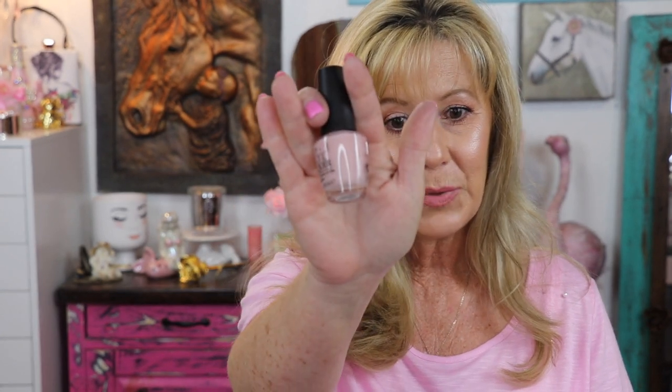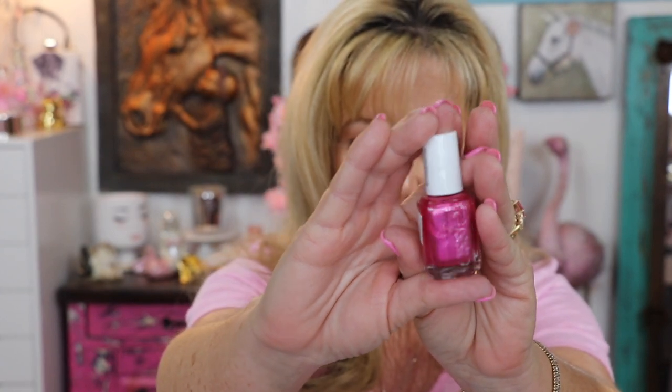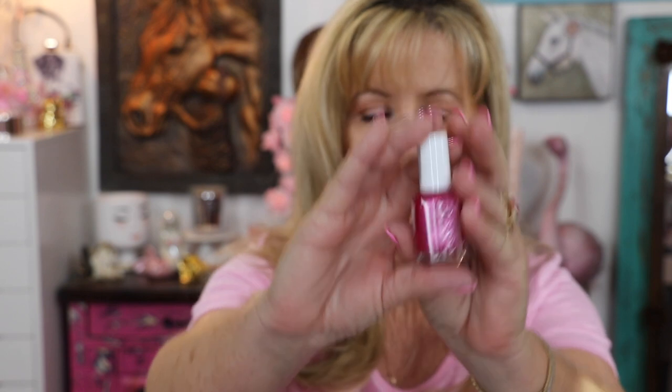I picked up the OPI in the shade called Bubble Bath. My sister Lisa was telling me about this and Lisa Lisa D1 also really loves this one, so I wanted to go ahead and pick it up — it looks like just a beautiful nudie pink tone. I also picked up an Essie and the shade is called You, Me, and the Sea. Isn't that beautiful? It's like a pinky red color with a lot of shimmer in it — this is going to be stunning on.